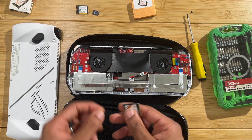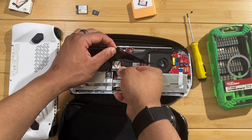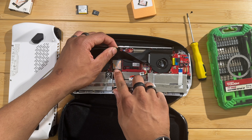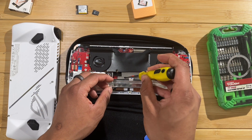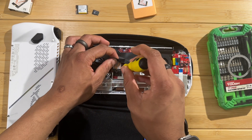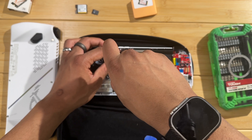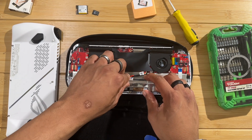Let's get that two terabyte SSD in there - line it up, tilt it up a little bit, then lay it down and push it into the socket. Make sure it's fully seated inside that socket, then get your screw back on - don't lose the screw, it's very important. Screw that down, and make sure you don't over-tighten it.